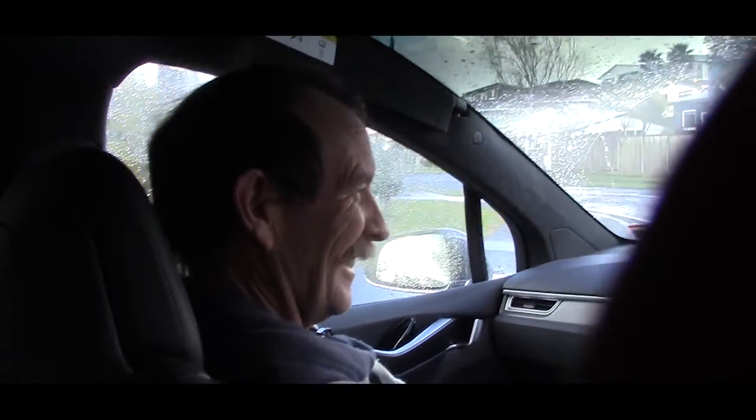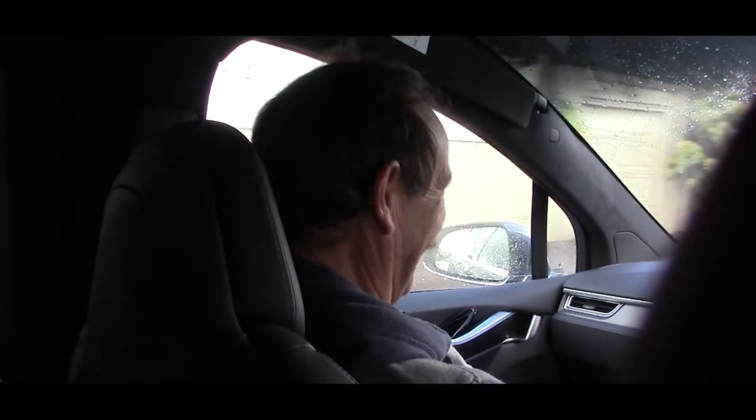Jeepers! This is a lovely Sunday drive! Ha ha ha!